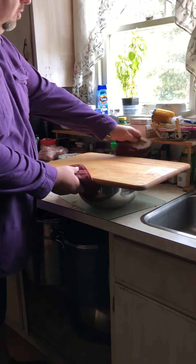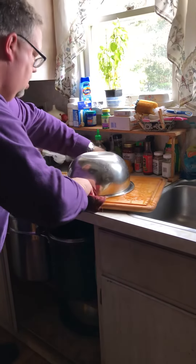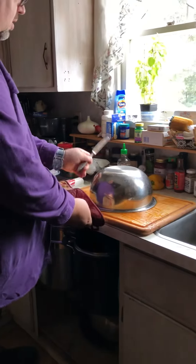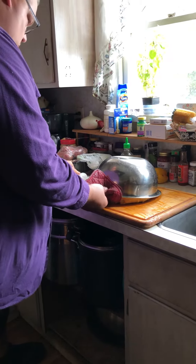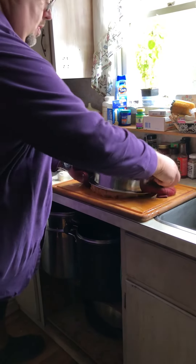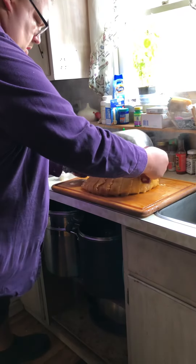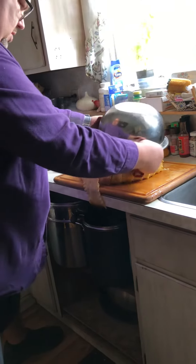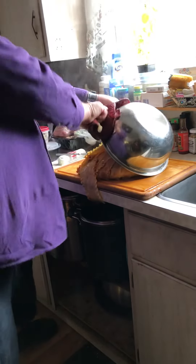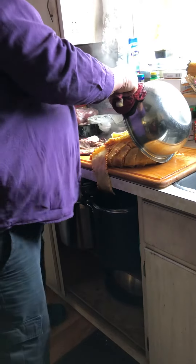All right, here is the end result of this lasagna. Let's see how it is. We're gonna flip it. Okay, can I get a spatula? Look.